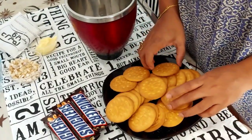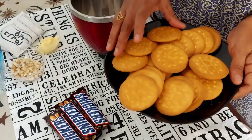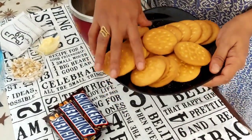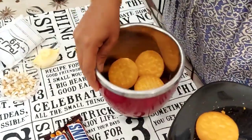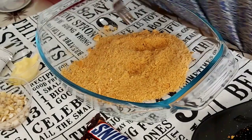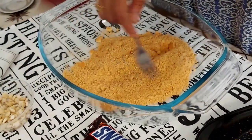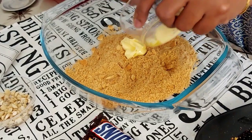Now let's add a biscuit. I am going to make a biscuit. It is so hot.